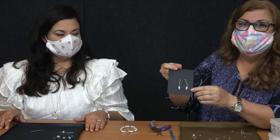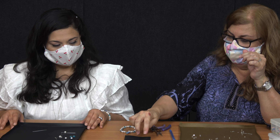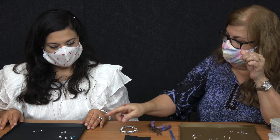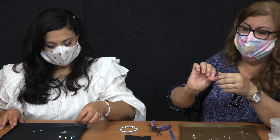So now we're going to be doing our earrings. Here we're going to be using two pearls, two dividers — the silver ones — and two blue beads. And of course our hook earrings.